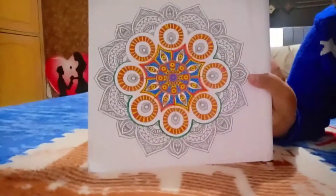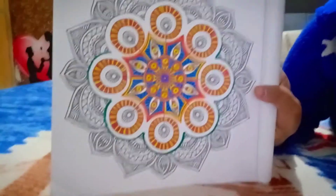So guys, I will show you the drawing — I have made a color combination. I will show you the color combination and then I will show you the editing, so after editing...